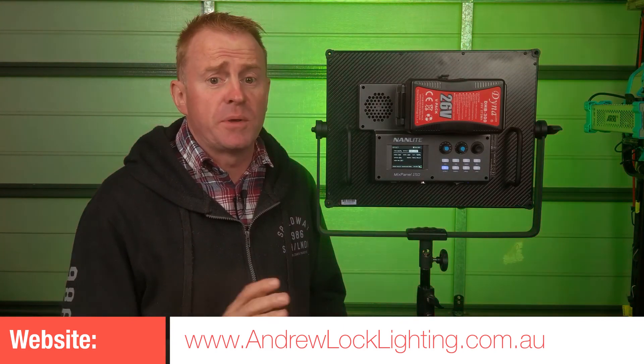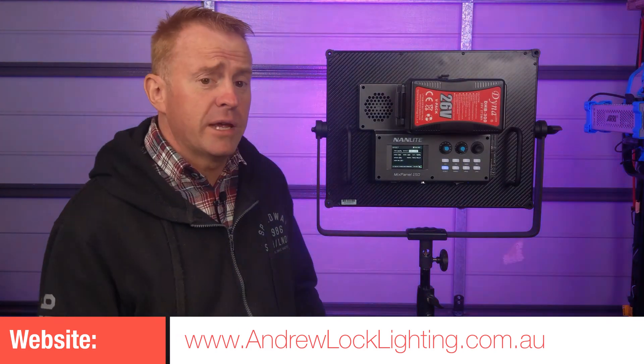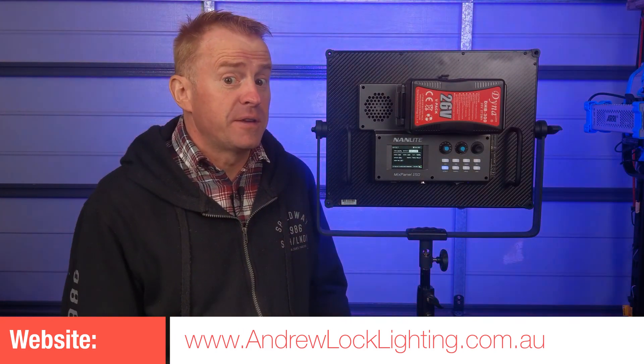That's the review pretty much over. Thank you again to Protog, the distributor in Australia, for lending me this unit. See you on the next episode of Gaffering Gear.